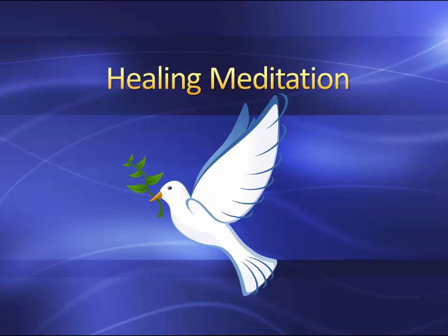Healing meditation. If you are sick or worried or stressed, just find a comfortable position either sitting or lying down.